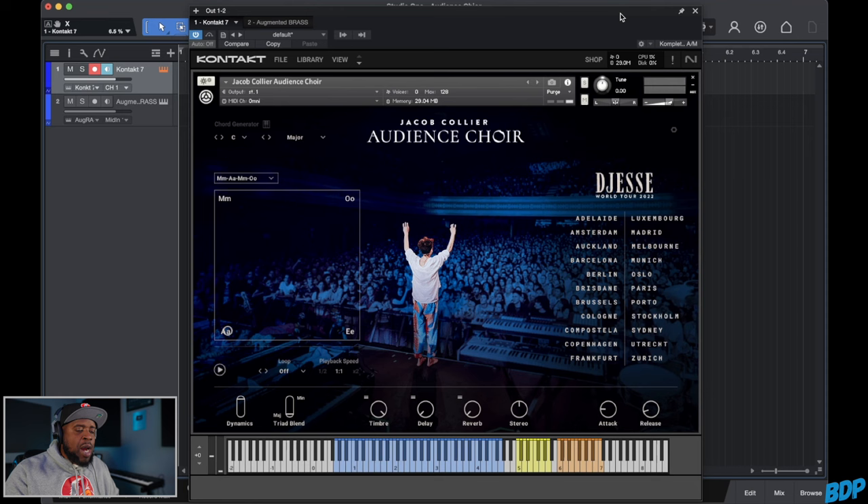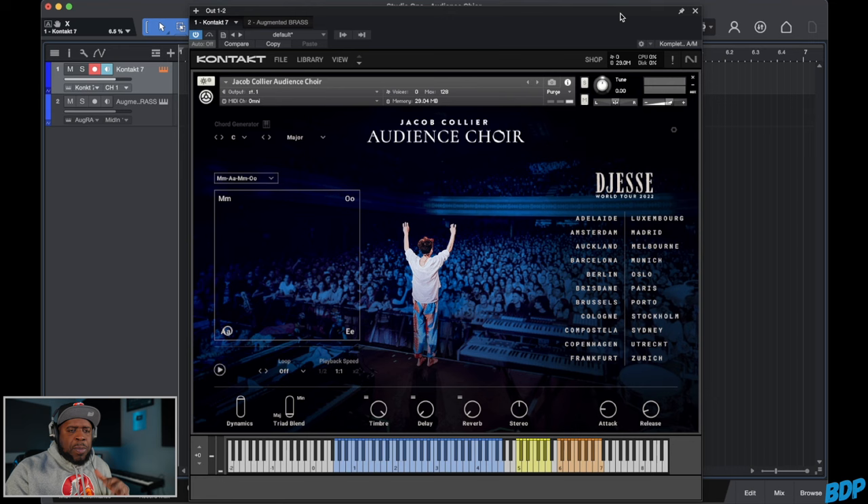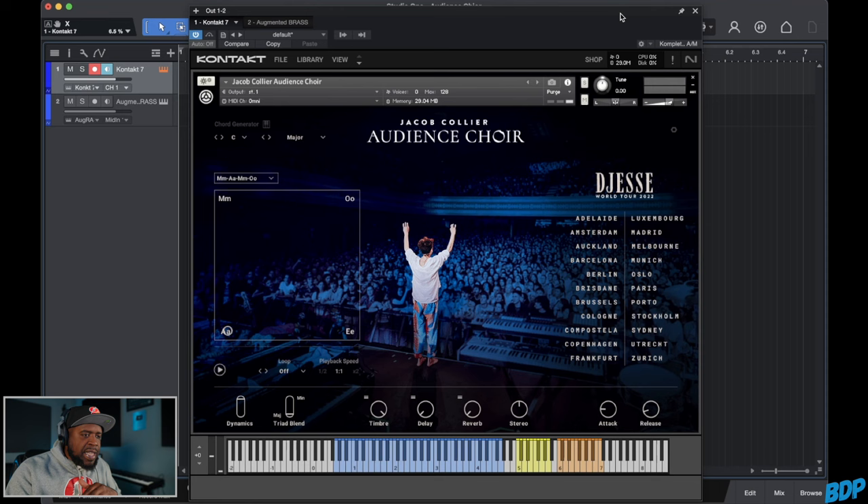We are now in Studio One and we have Jacob Collier's Audience Choir pulled up and this is what it looks like. If you guys have the newer S1 MK3 keyboards, you can actually use that on the newer Native Instruments keyboards and it shows up really good on there — you can actually change the parameters on there. I'm going to show you guys most of the features that you will see inside of the program. When you open it up, you see this nice picture of him in front of the crowd and he's telling the crowd what to do. At the bottom, these are the notes that you guys can play.